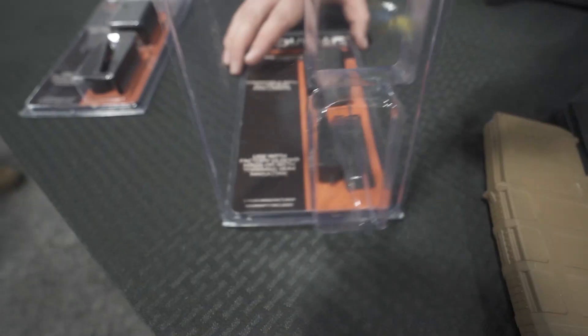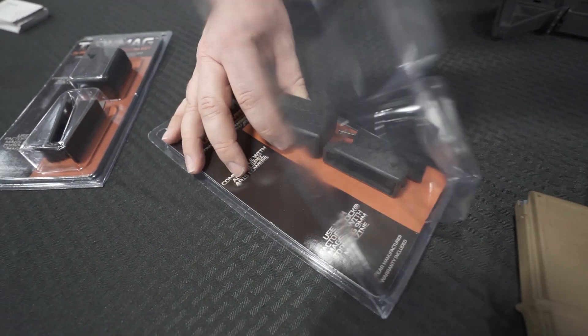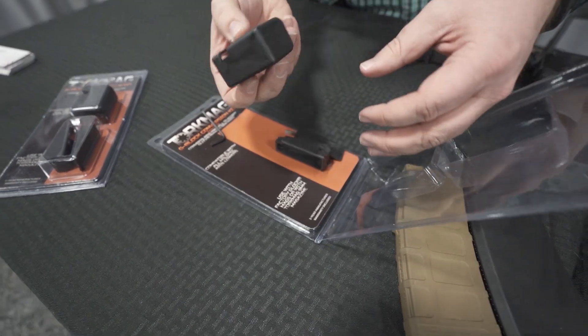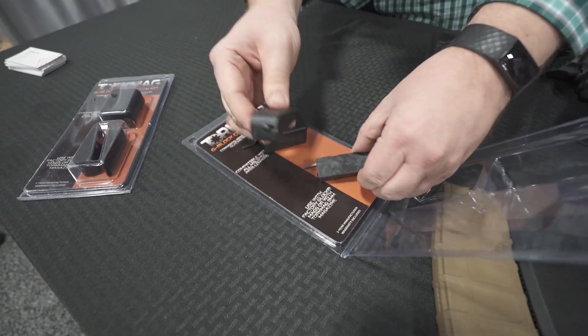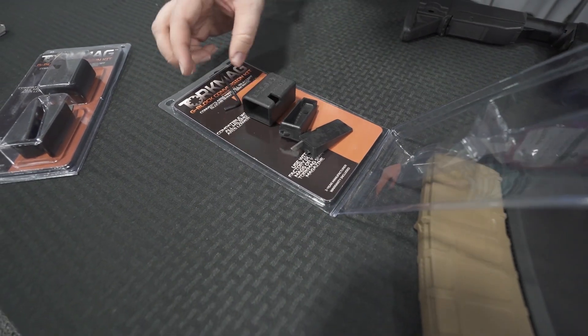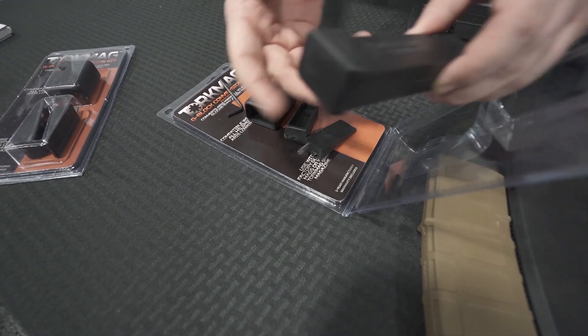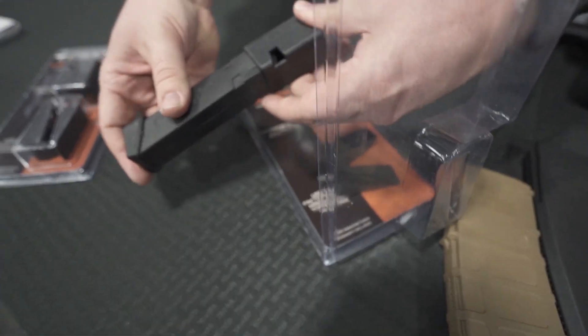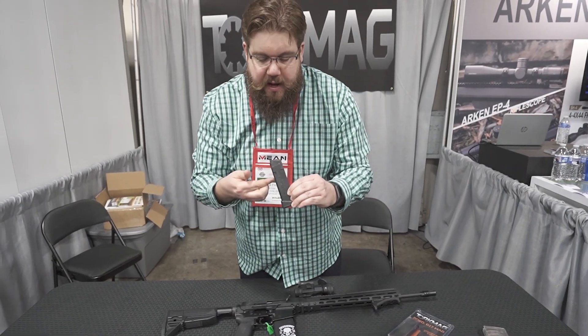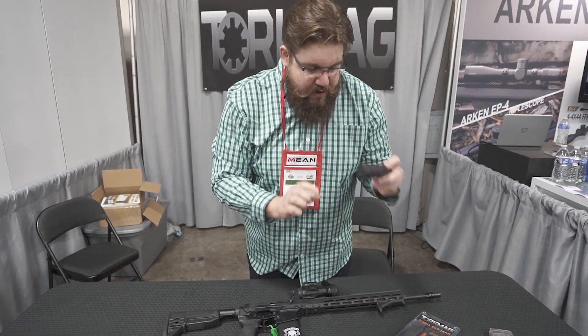Not only do they have their Glock Mag adapters — no moving parts, super simple — you can either use their magazines or modify Glock magazines. What their magazines are all about is pretty interesting. This is the same size as a 17-plus-2, so a 19-round mag, and they get 20 rounds in here by using a progressive spring. A 20-round Glock mag.